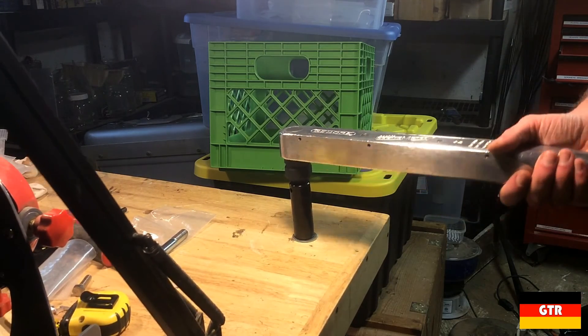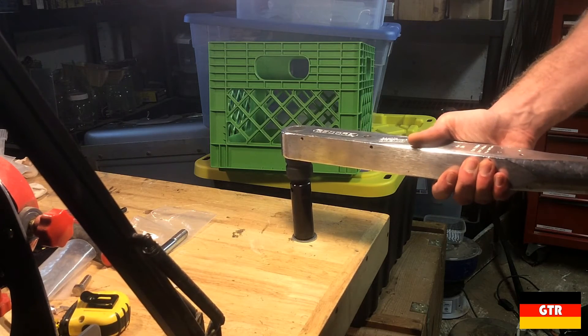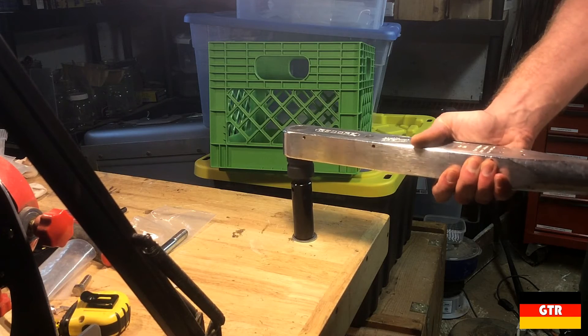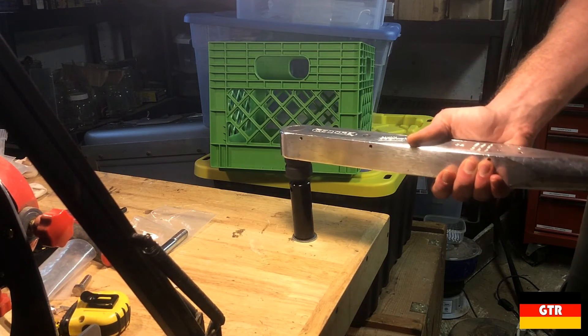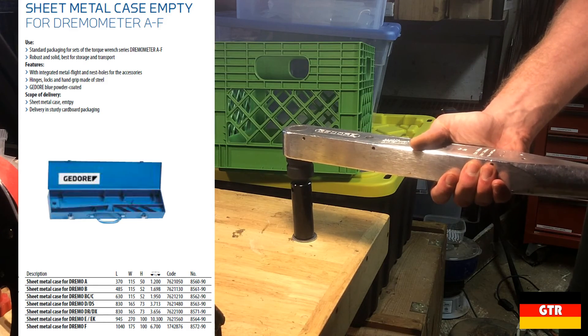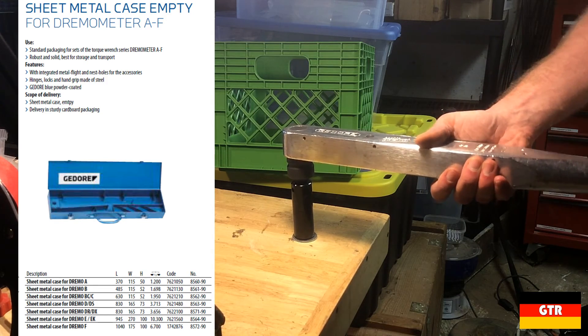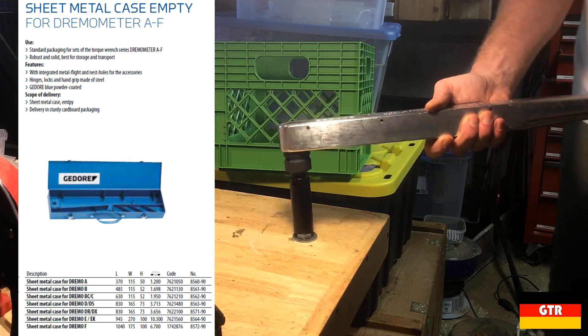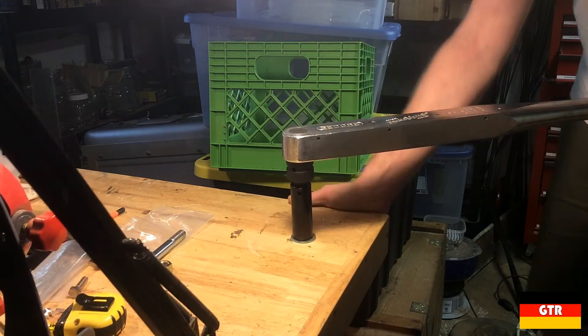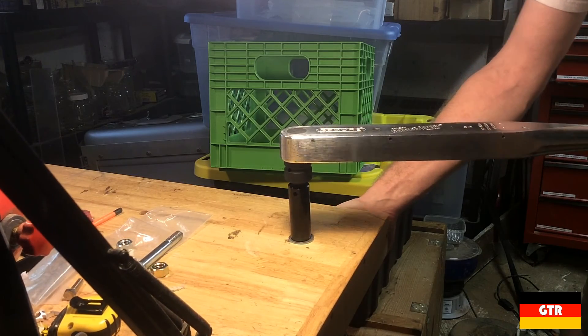The plan is to get some quotes on calibrating this thing, which I'm guessing will be more than what I paid for it. If the calibration quotes are too much, then I may just donate this to another YouTuber who is in need of a high capacity torque wrench. You can actually buy a case for this particular torque wrench, but at the current list price of $330, I'll probably just make one out of wood if I decide to keep it. I may do a follow-up video if I decide to get it calibrated, and then we can actually put it to some really high torque uses.